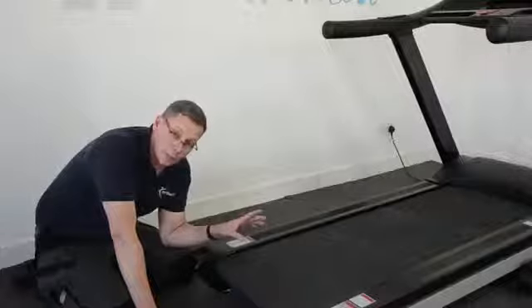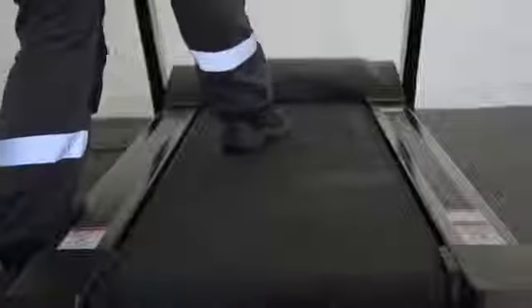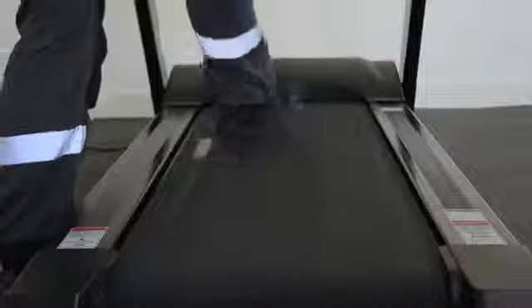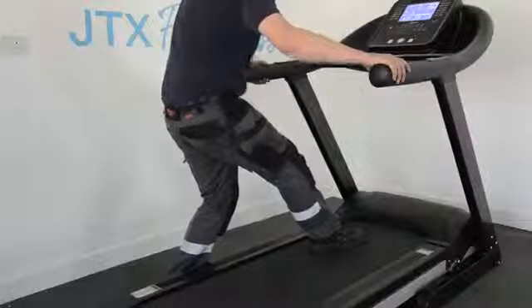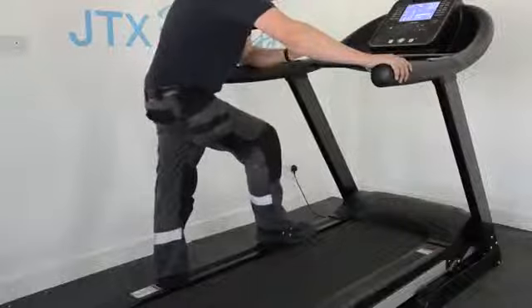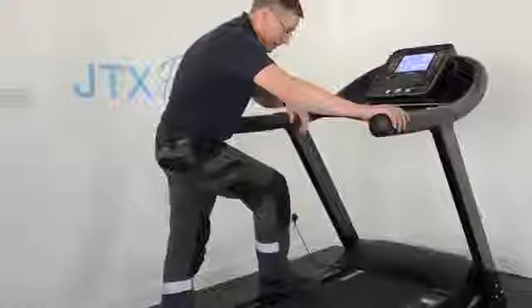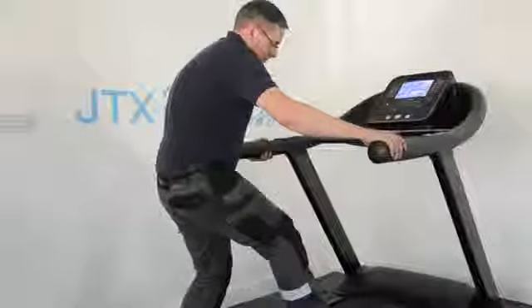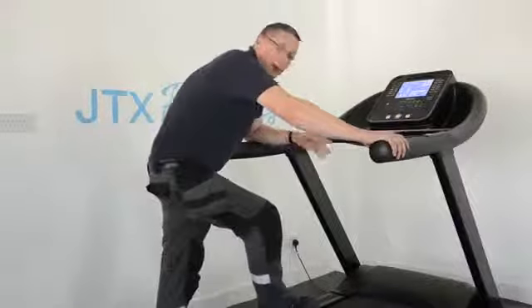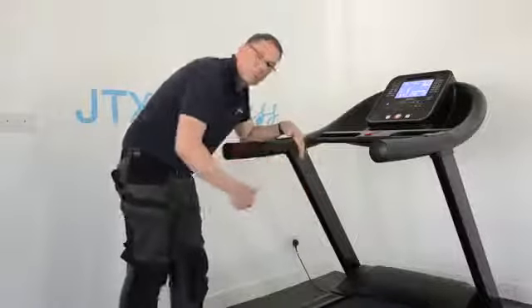I'll show you what a stomp test is, because you need to do it with the machine running. With our foot, we just see if we can get the running belt to stall — just like that. And you can hear when it stalls that the front roller is still slipping, which indicates that the belt is too loose. The ideal scenario is that the belt is tight enough so that you can just hear the motor start to stall out.